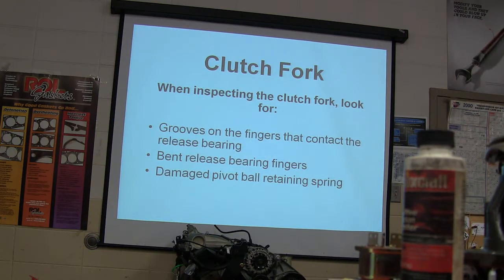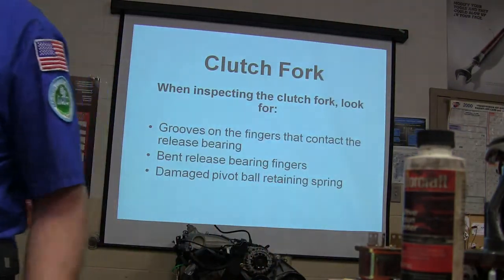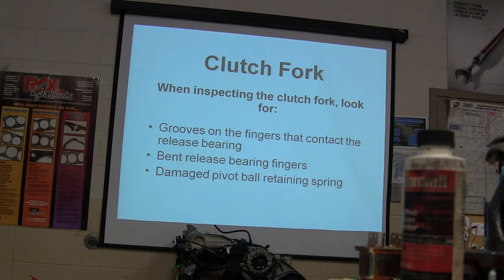You guys are all going to have to give me power flow — power flow on the front-wheel drive transmission and on the rear-wheel drive transmission — and that's going to be part of your final exam. I'm going to set a transmission on the table and say: tell me how power gets from the input to the output in first gear, second gear, third gear, and fourth gear.